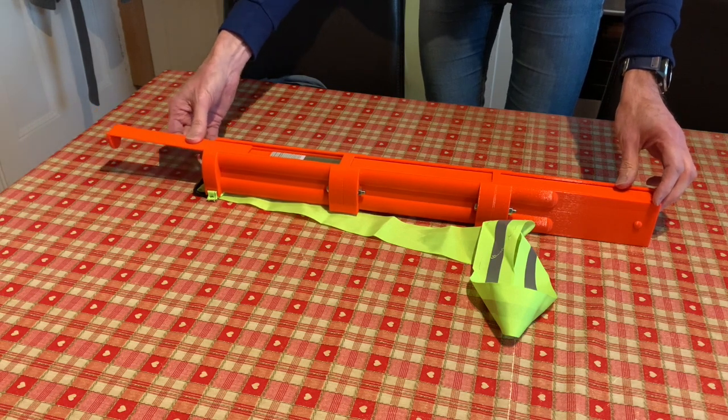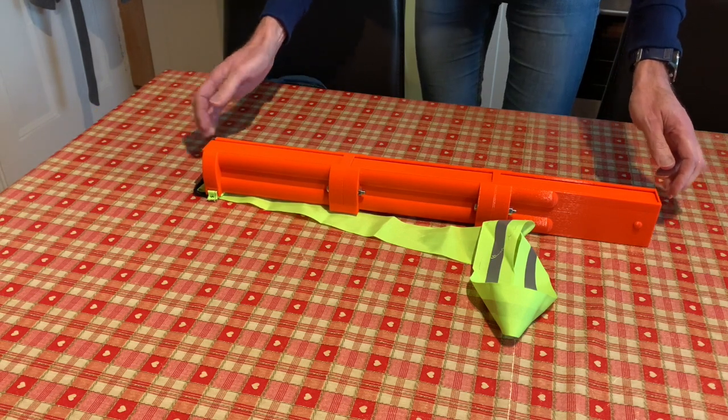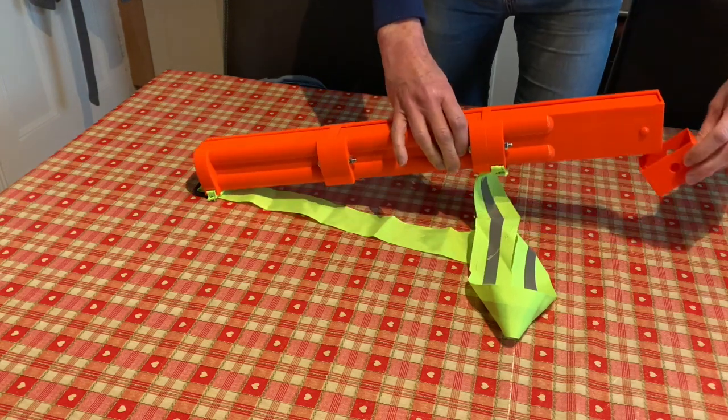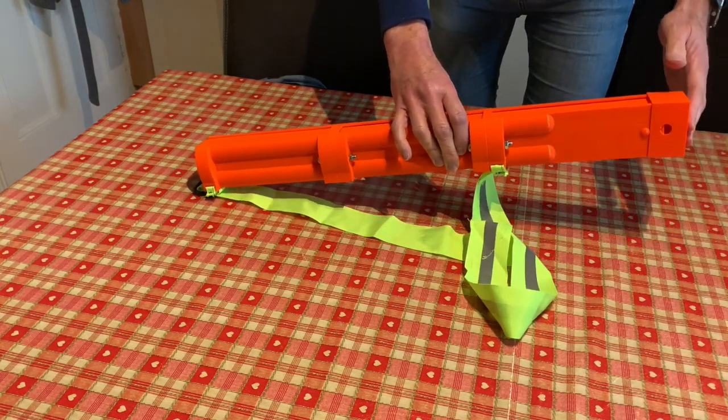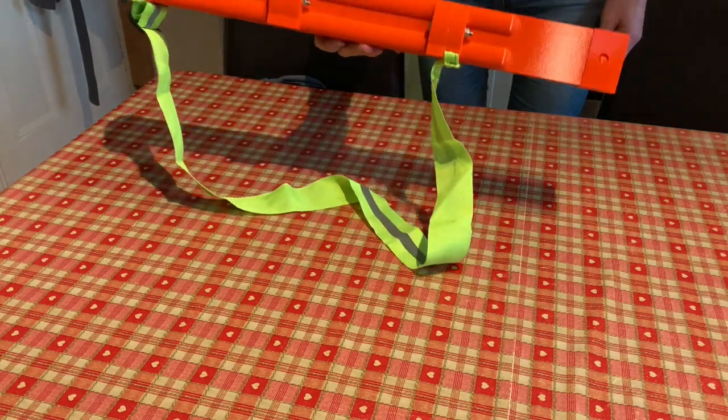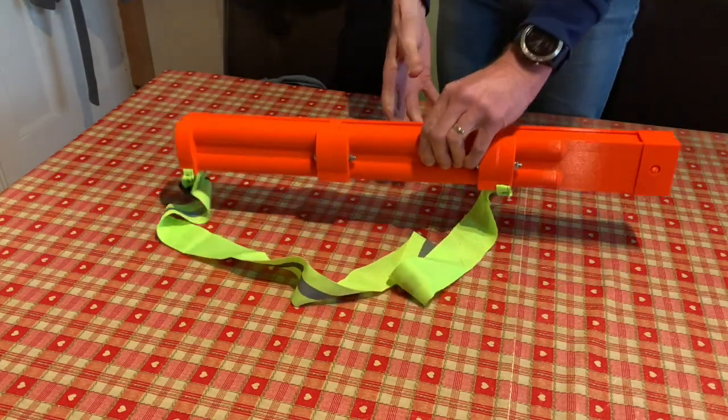Re-secure the lid. Now the token dispenser is ready for use again, and there's a protective cap that goes on to stop the tokens falling out at the end. That makes it perfectly safe for storage and use next week.